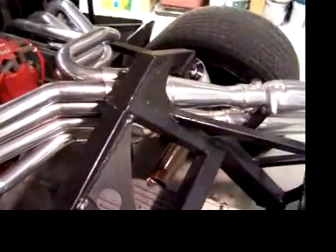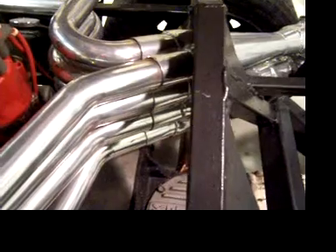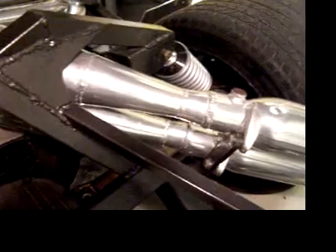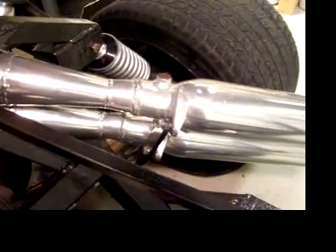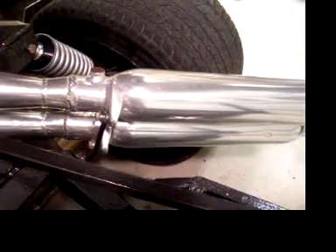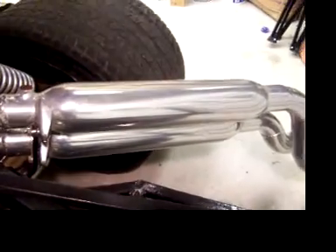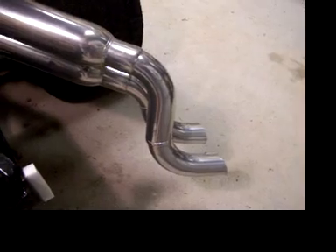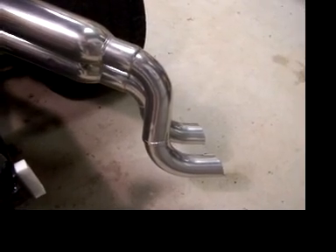I've modified the existing collectors — I've just kept this part. I've then rolled my own cones; it's a converging, diverging nozzle. And then on to a Dynomax, I think a Race Bullet straight-through muffler. And then some tailpipes — these are just pre-bent pieces from Summit.